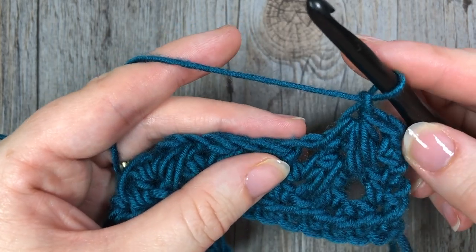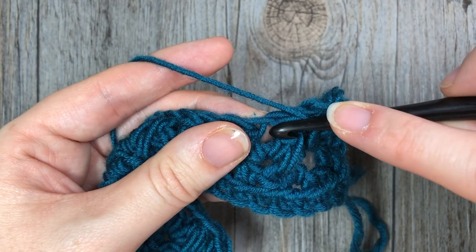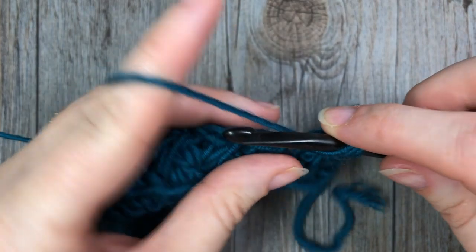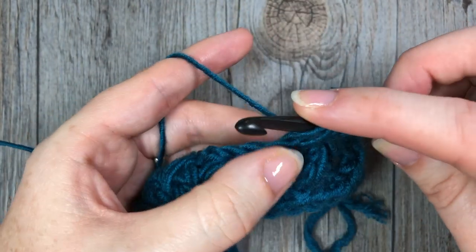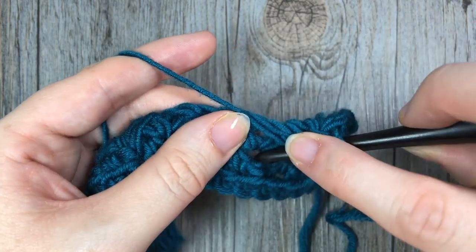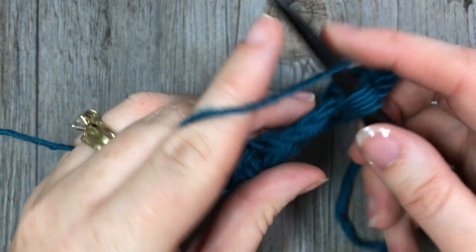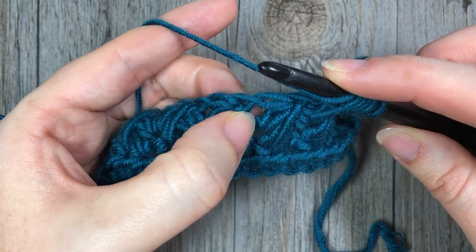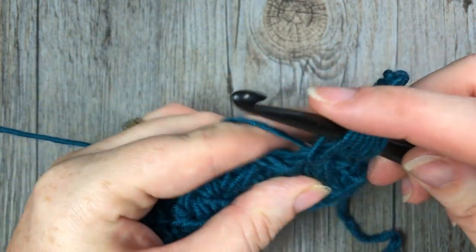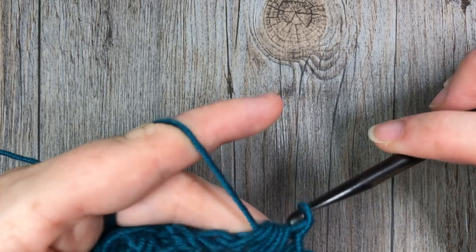Repeat that: yarn over into the same chain one space, insert your hook, yarn over and draw up a loop. Yarn over into the space below — it's not a stitch, there's just a little opening there. Insert your hook, yarn over, drop a loop. Yarn over into the next chain one space, insert your hook, drop a loop — seven loops. Yarn over, pull through all seven, and chain one. And that's all there is to working this feather stitch.